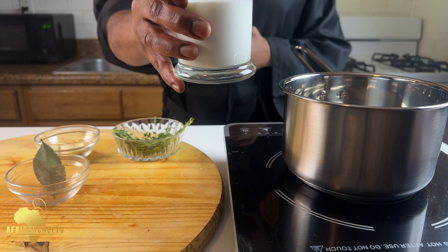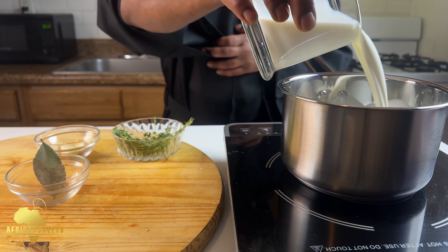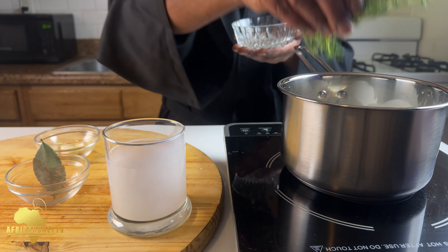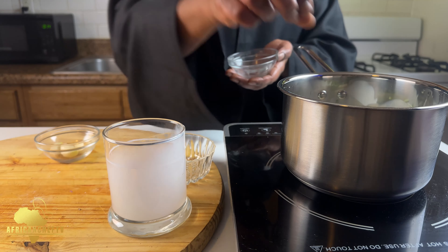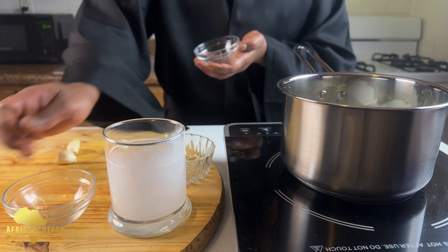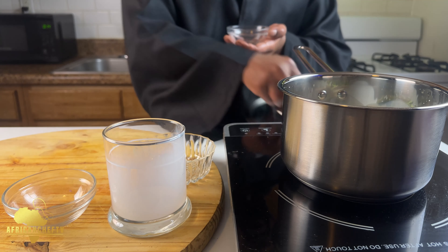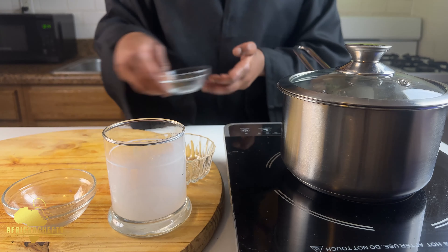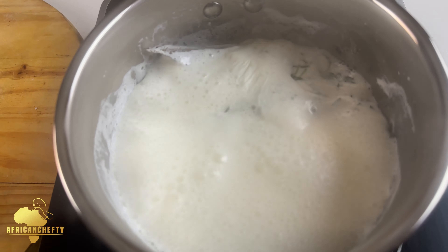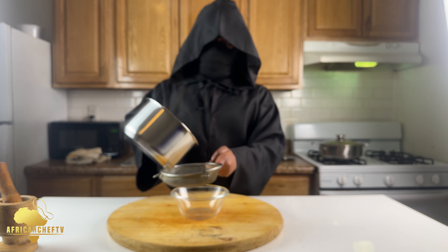First we're gonna heat the heavy cream — you can use half and half or whole milk, whatever your choice is. We're gonna add fresh thyme leaves, bay leaves, and take the whole garlic cloves and just smash them with your hands like this. Add them to the pot, cover, and bring to a boil. Now our heavy cream has come to a boil — time to take it off. We're gonna strain our heavy cream and save it for later.